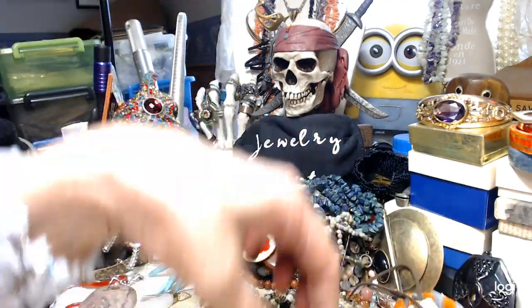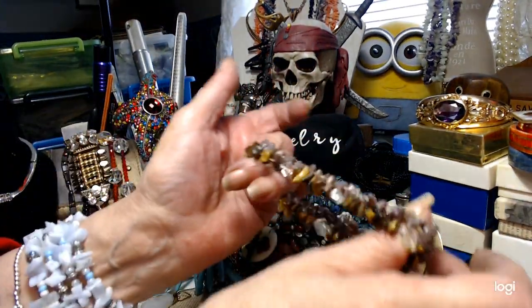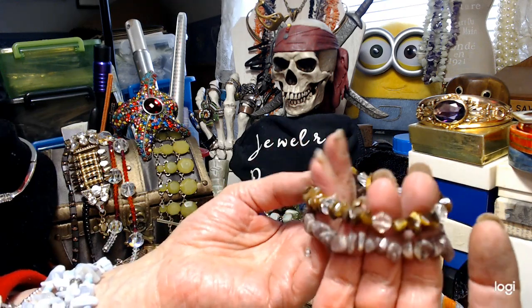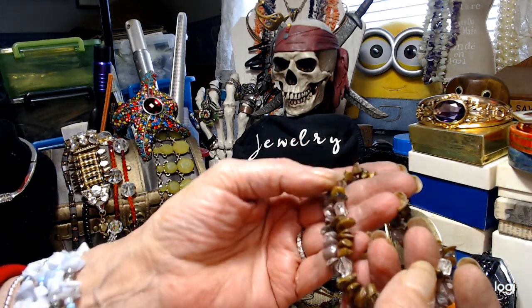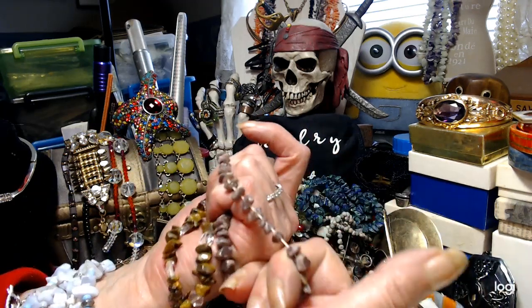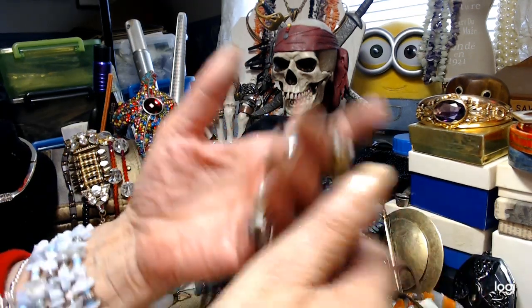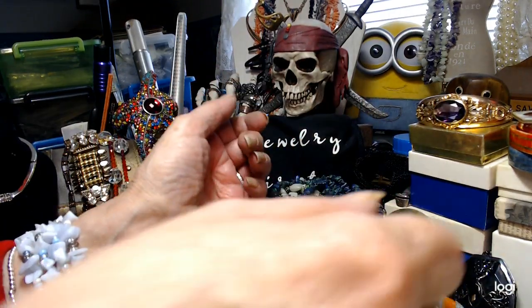We've got two stretch bracelets here — one is tiger eye with some glass in it, and the other I'm not positive what the stone is. We'll do $2 each.